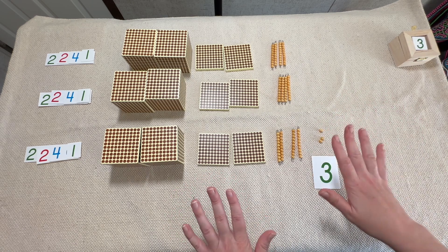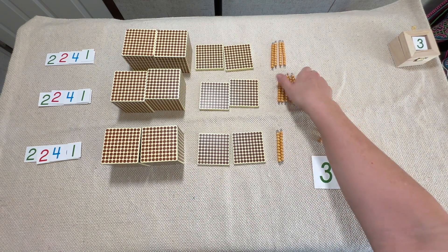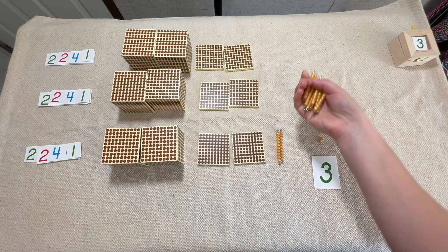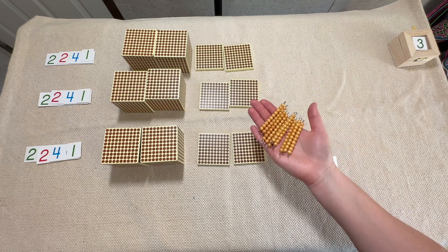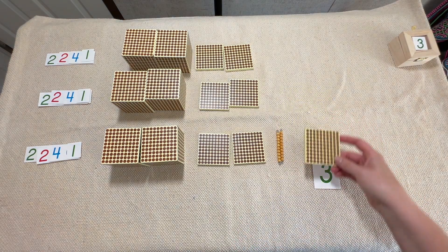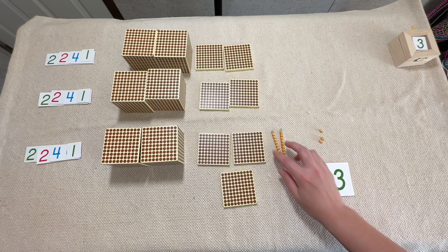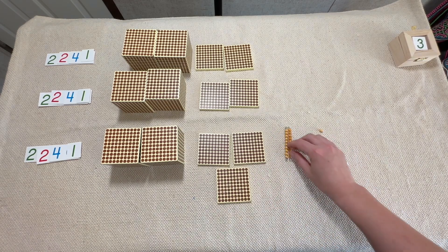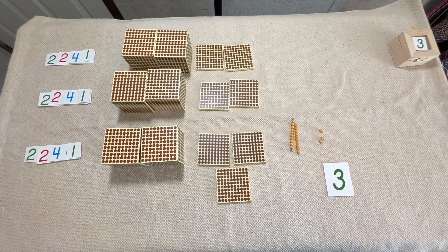We have to stop and exchange — it's the same rule as addition. When we get to ten, we stop and exchange. So let's take our ten tens to the bank: ten tens is 100, so we're going to exchange them for one hundred. We've taken our ten tens to the bank and come back with 100. Can we put our 100 here with the tens? No, it doesn't match — it needs to go where it matches. So we'll put it over here with the hundreds. Now we have two tens left.